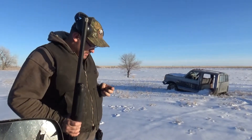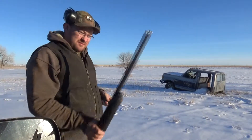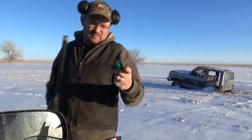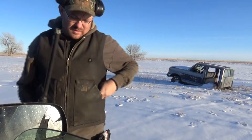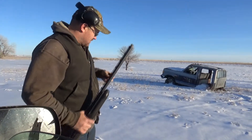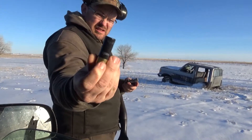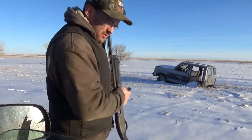All right, welcome back guys. We're gonna put the old 12 gauge up against the car door. We've got everything from bird shot to a slug. First round, we're gonna start out with six shot, two and three-quarters.